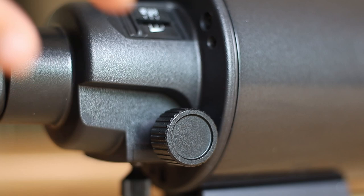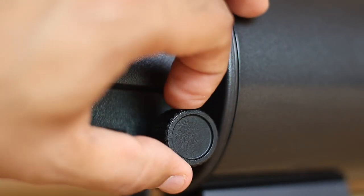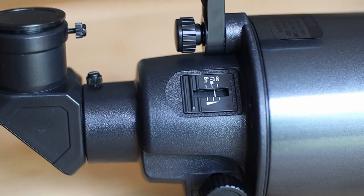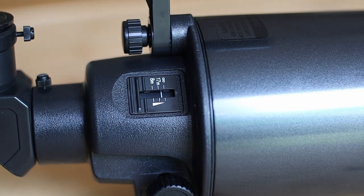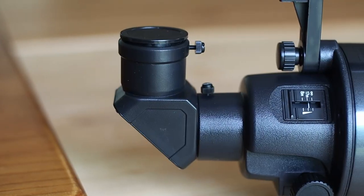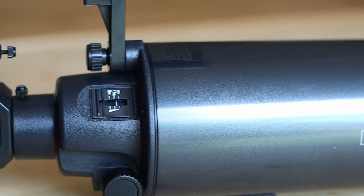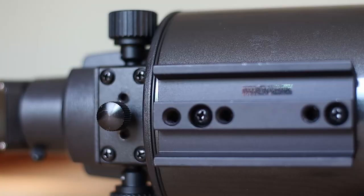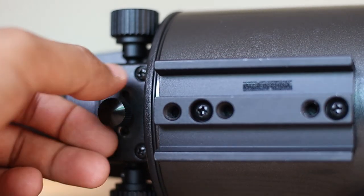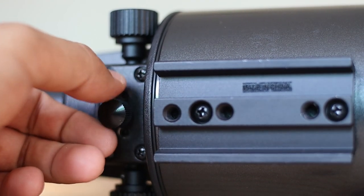Let's talk about its focuser. Focusing is smooth and very accurate with this telescope. This scope comes with a focusing meter that helps you focus to infinity as well as other variables. This is quite handy. It does come with a focus lock, so if you don't want the focuser to move around, just screw it in and lock it up.